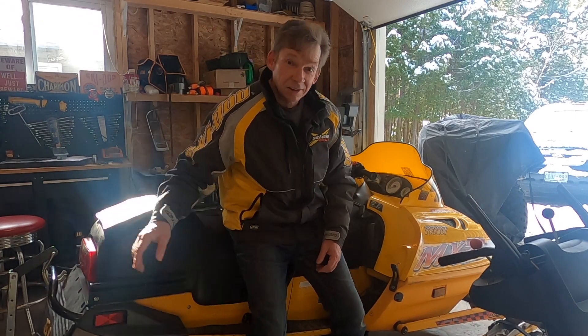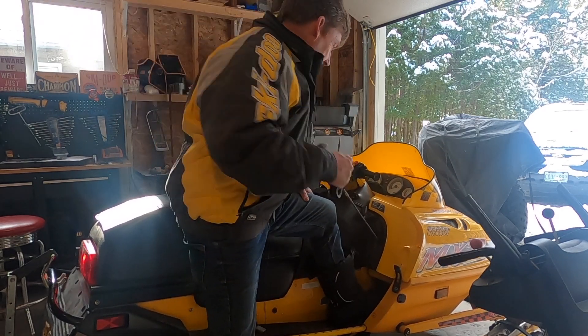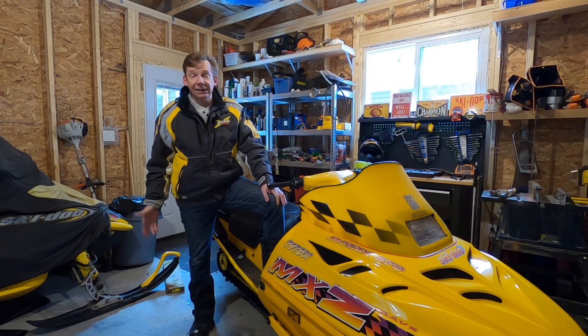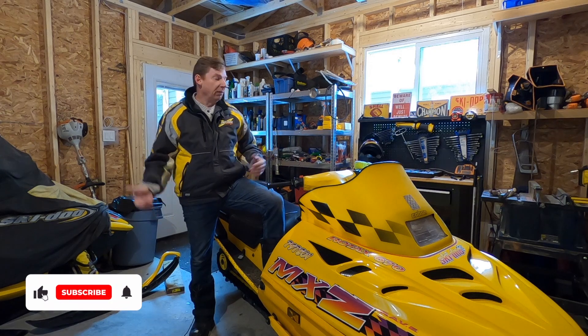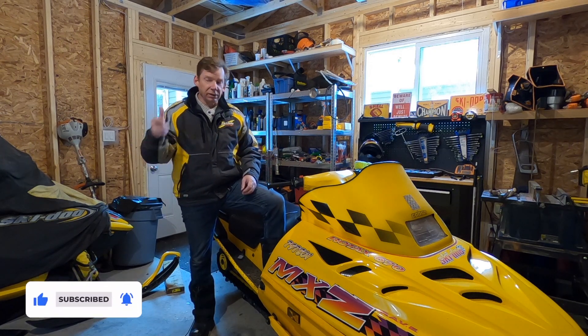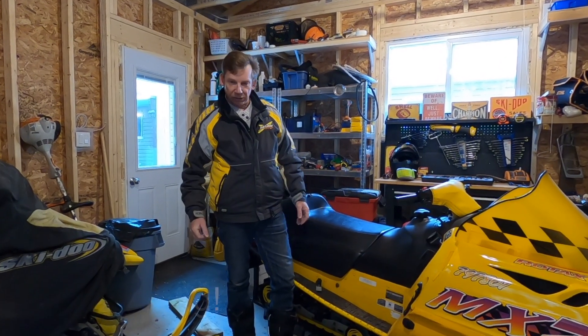It's not computerized, it's not fuel injected, it's old and it's rusted — but once it wakes up for the winter, it runs great. Alright guys, that's it for another video. If you liked it, hit thumbs up; if you're not already subscribed, take a second and do that. Click the little bell icon to get notified when I post a new video. Until next time, I'm David Clark — thanks for taking the time to watch.